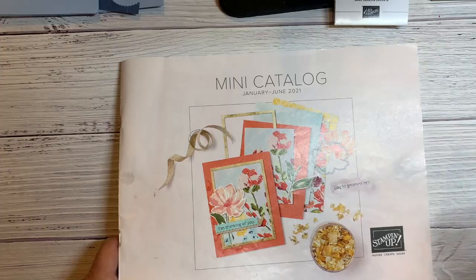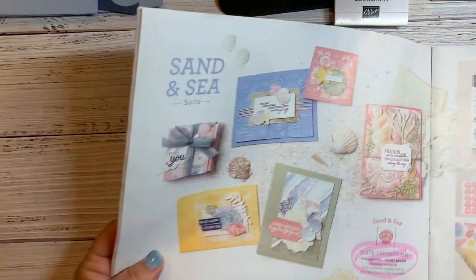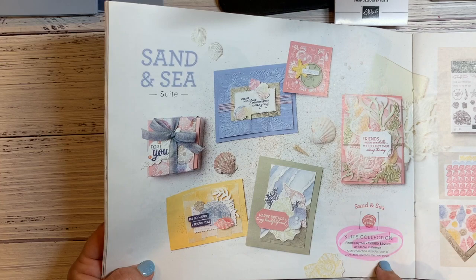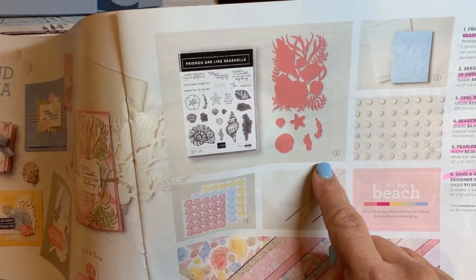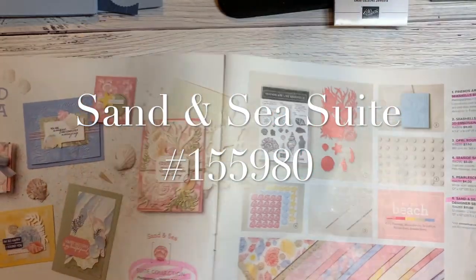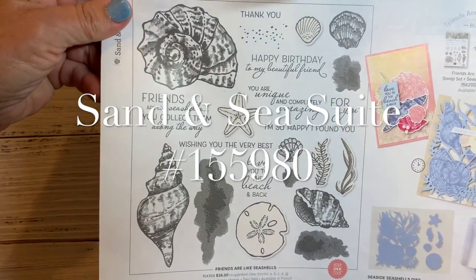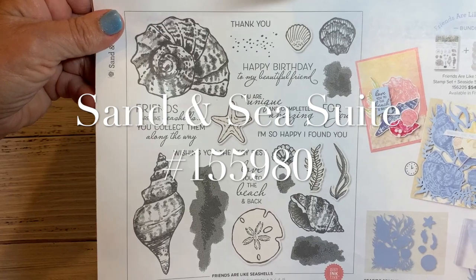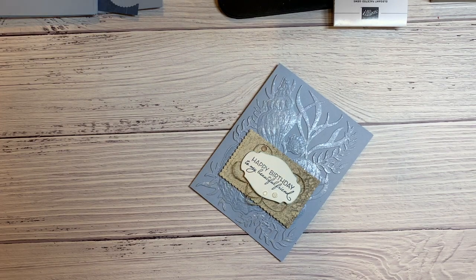There are a bunch of different elements here from the Sand and Sea suite. I want to show you this beautiful suite — it's in the mini catalog on pages 40 through 41. Look at all these beautiful cards; it's kind of endless what you can do with the suite. There's a really nice embossing folder, dies, beautiful paper, a stamp set with pretty fonts and sentiments, and I love all the shells.